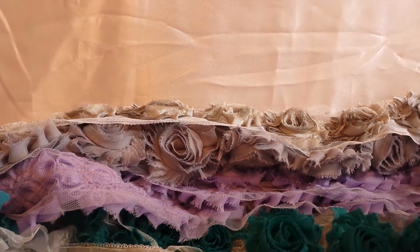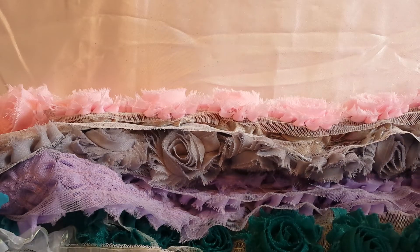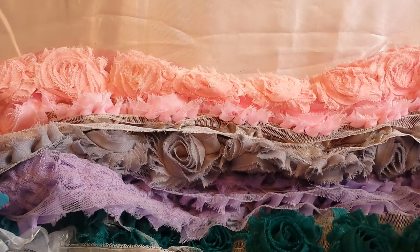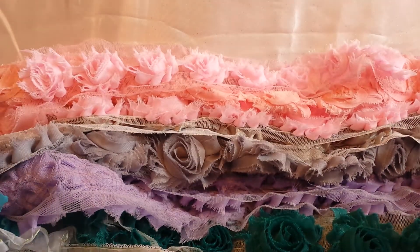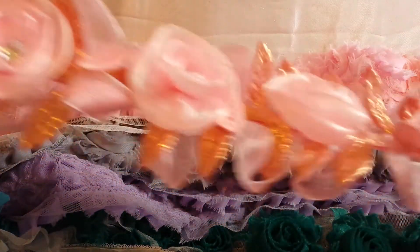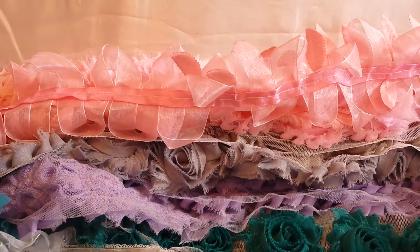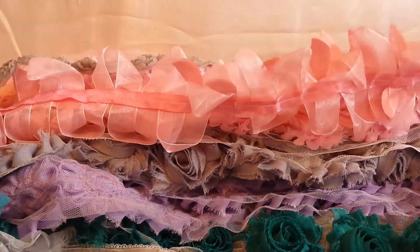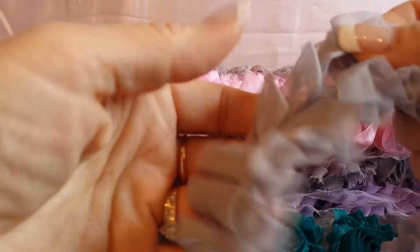I have about a yard of this and maybe not quite a yard of this. Maybe a foot of the small pink rosette trim, about a yard, maybe a little more of this trim. Looks like maybe a yard and a quarter of this small gray rosette and probably three yards of this gray.